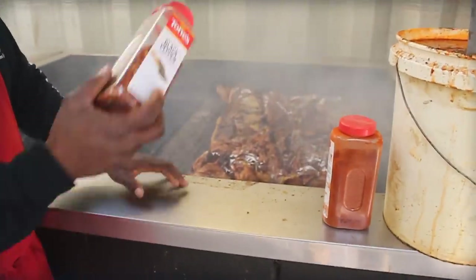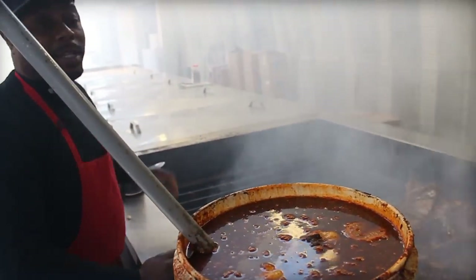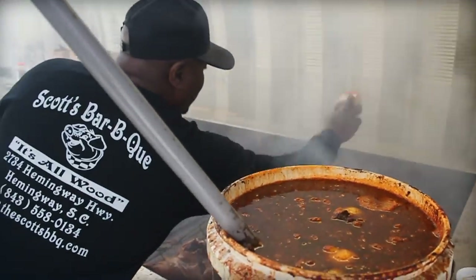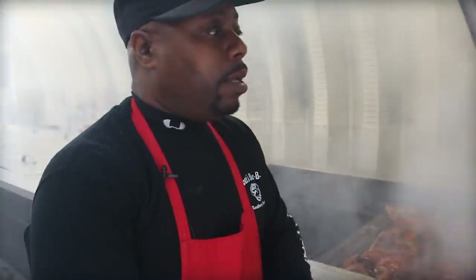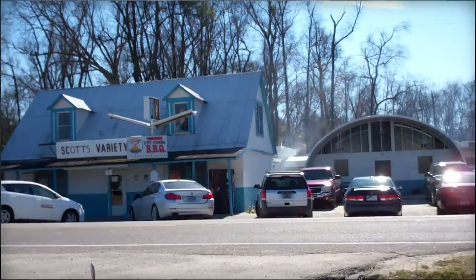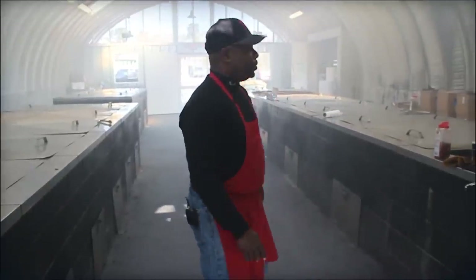What's the key to making this incredible? The key to making barbecue incredible, in my opinion, is love. You put a lot of love in it, a lot of time and effort, and you're pretty much sure to get the same response back. It's not easy, but that's the main ingredient — the hard work, the effort, the love for the whole thing.